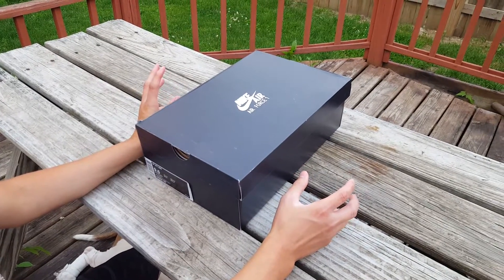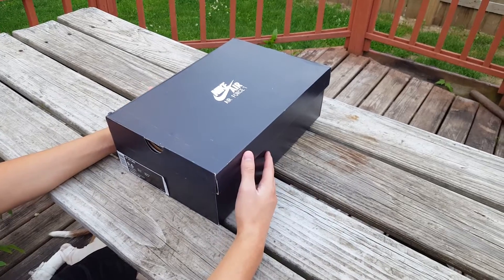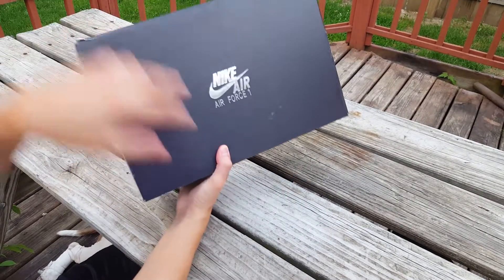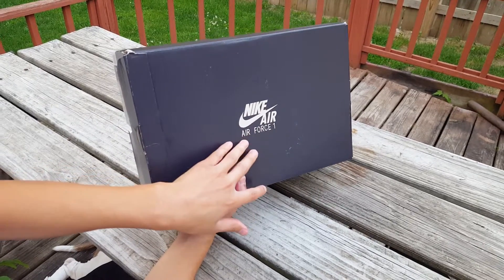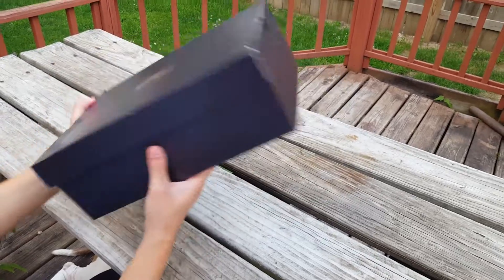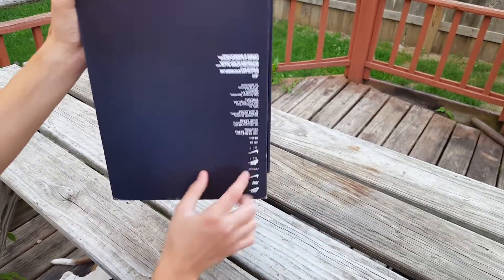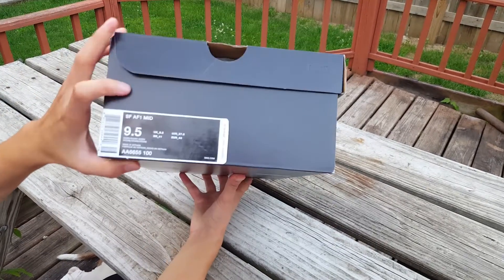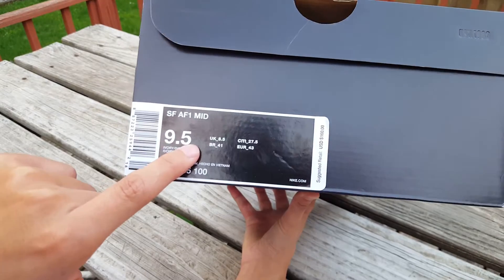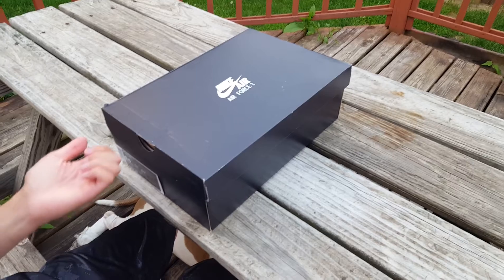What's up guys, welcome to another episode of Sneakerhead 213. Today's unboxing is a Nike unboxing — as you can see from the box, it happens to be a Nike Air Force 1. It's in metallic silver with just the Nike swoosh on the box, and we are unboxing the Special Field Air Force 1 Mid in a size 9.5. This is a new colorway.